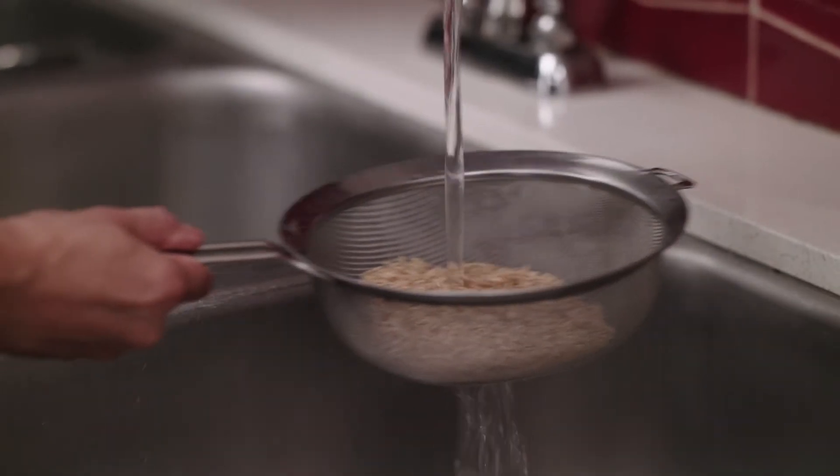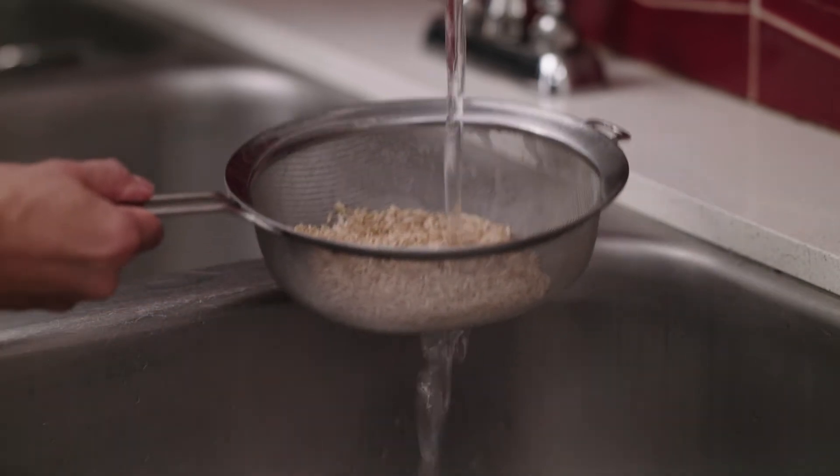Make sure to rinse the rice using a mesh strainer. Drain well and remove excess moisture to avoid oil splattering. Rinsing the rice will remove the excess starch and produce a fluffier cooked product.